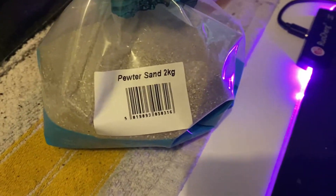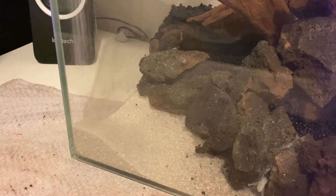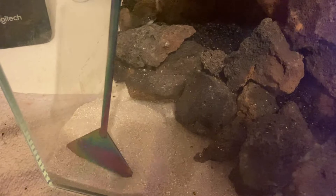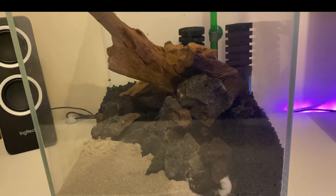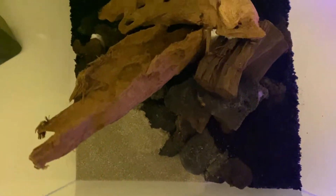You can also choose to add root tabs into the nutrient soil to give it that extra benefit, which is what I usually do. For the front area of the tank I went with a very light-colored pewter sand — this gives a really nice contrast against the dark substrate behind. Take one final look to make sure you're happy with the tank, then you can start on the planting.